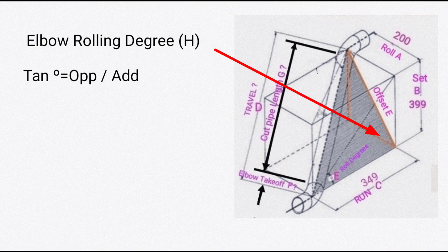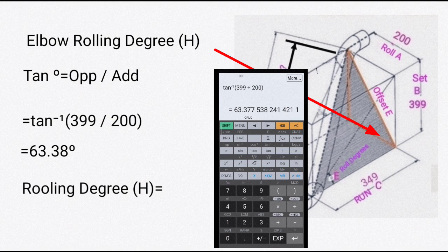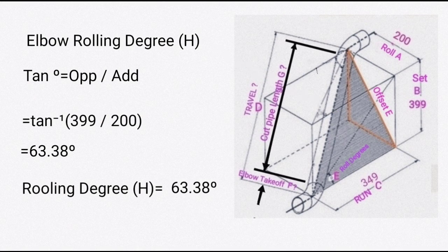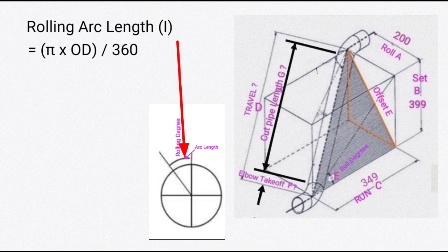Sixth, find elbow rolling degree H. Using tan θ = opposite / adjacent, θ = tan⁻¹(399 / 200). The result is 63.38 degrees.